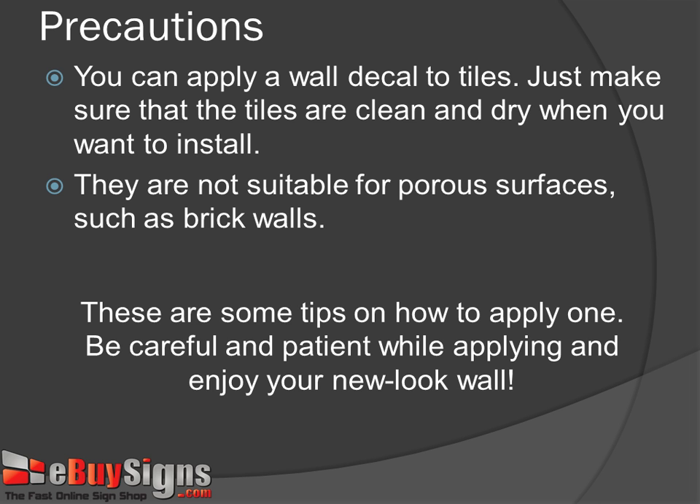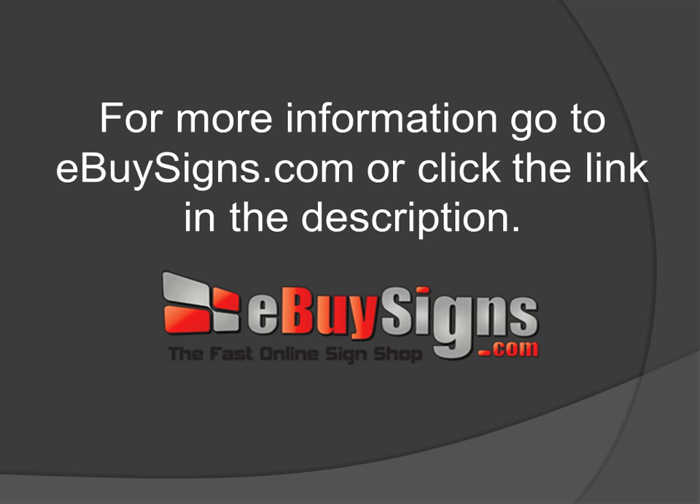Step 13: You can apply a wall decal to tiles. Just make sure that the tiles are clean and dry when you want to install. They are not suitable for porous surfaces such as brick walls. These are some tips on how to apply one. Be careful and patient while applying one and enjoy your new wall. For more information, go to eBuyScience.com or click the link in the description.